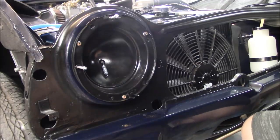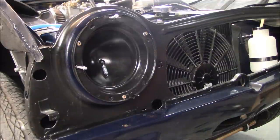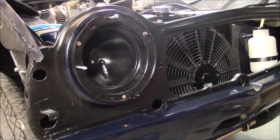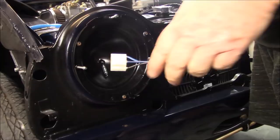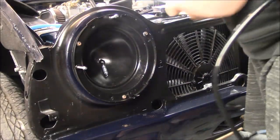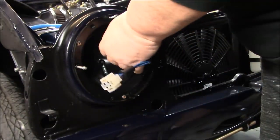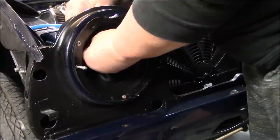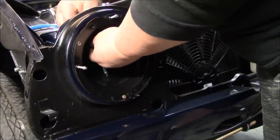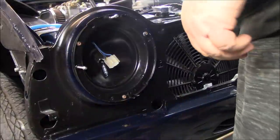Now we can get our new wiring harness before we get too much further in. The grommet is already attached to this harness. The harness goes inside the bucket and then up through inside — just pull that up. You'll see the grommet here; just push that up and through and get it seated where it needs to be. So that's done.